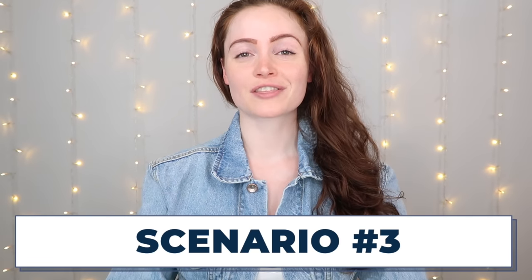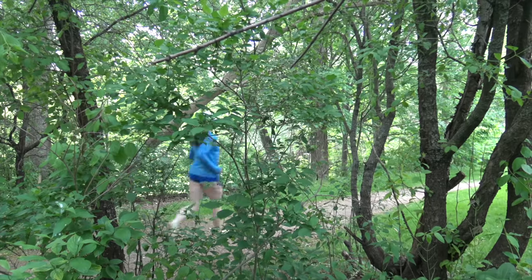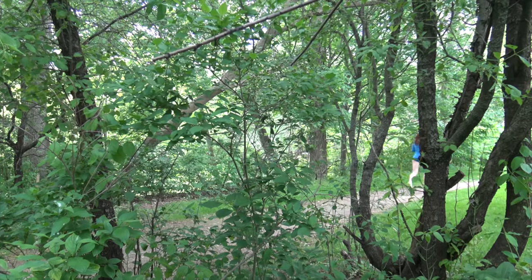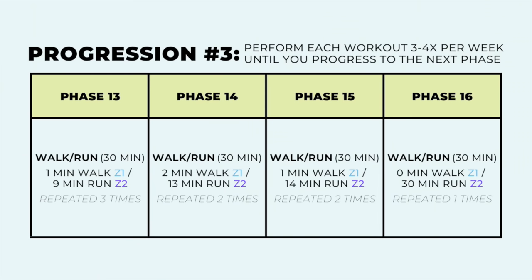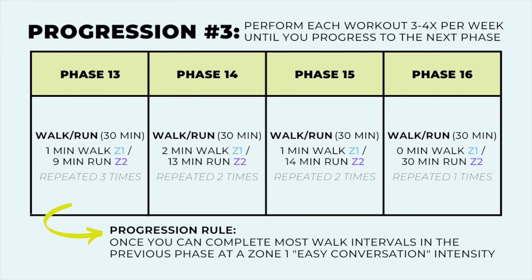Scenario three is for you if you've completed progression two, or if you walk-run regularly and spend more time running than walking but can't quite break through to the next level yet. This progression will get you up to 30 minutes of continuous running — it builds on the walk-run method but starts with short intervals that involve more running than walking right from the start, and extends the running duration from there. Progression criteria are the same: you only move to the next phase once all workouts from the previous phase are completed with the majority of your walking intervals at zone one intensity.